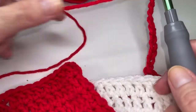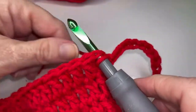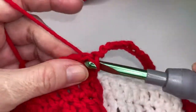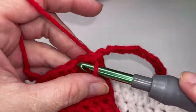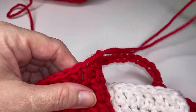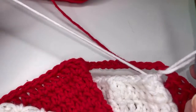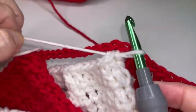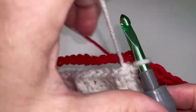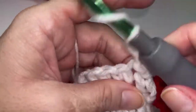I've got all my red repeats going here and I am going to slip stitch into the top of my first two red double crochets here, one and two. I'm going to pull that loop nice and tall and shift my piece. Go ahead and stick your hook in your white. Chain one and let's do that repeat with white one time together.